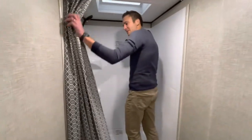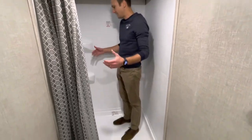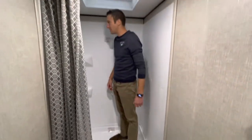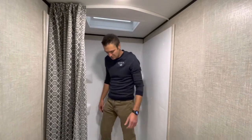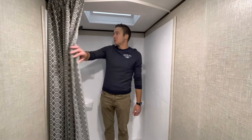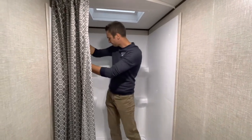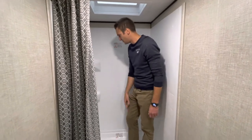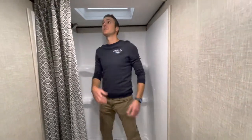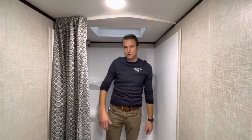Now I've got this mammoth of a shower — you could shower a few people in here at one time if need be. Very sizable shower, nice little shower head, some nice shelves to set a few things on. The height is great — being 6'3", I still have a little room to go.